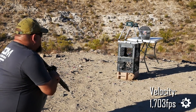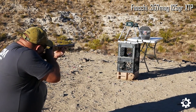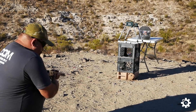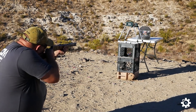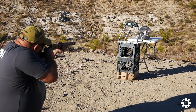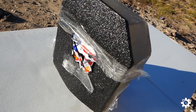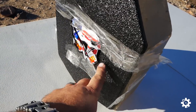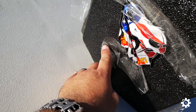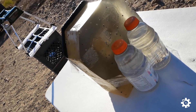1703. 1686. There's the impact. There's the other one. First shot. Second shot. Nothing out the back.